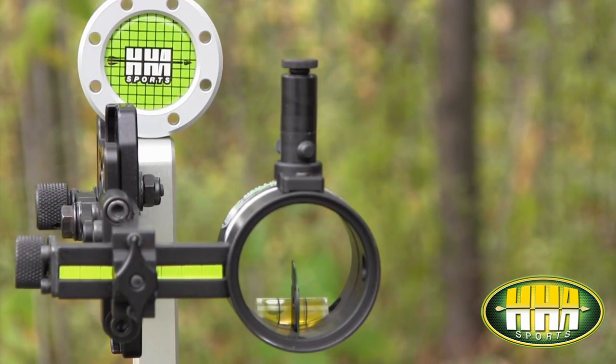Our Blue Burst light has infinite brightness adjustment, as opposed to some of the other sights on the market where they have a one, two, three click setting. You can get infinite adjustment on your brightness and tune it to your individual eye. The Blue Burst light mounts on top of our sight housing simply by one 4-40 cap screw — you attach that to the sight, then the light simply threads into the light bracket. Years past we had a light that actually shined inside the sight housing, but that could be distracting to the shooter's eye, so we went to this design about six or seven years ago. It's just illuminating the outer wrap, which is a far superior system and not distracting when you're trying to acquire your target.